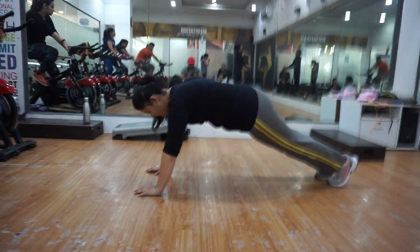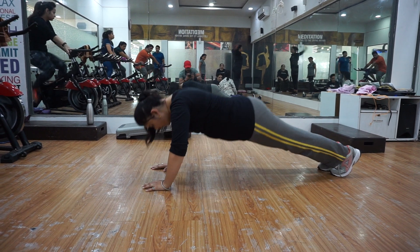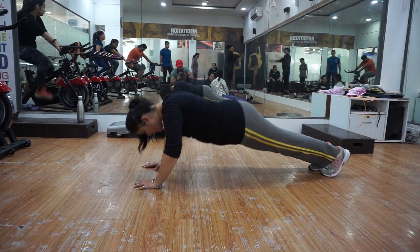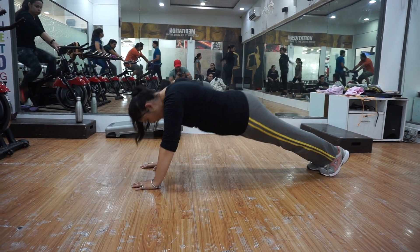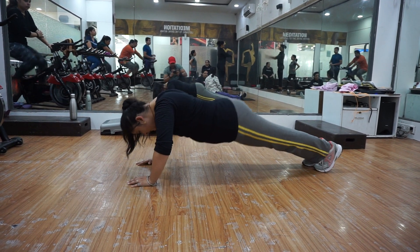Push up. Move. 1. Improve your range. 2. 3. Go down. 4. 5. 6. 7. 8. 9. Rest.